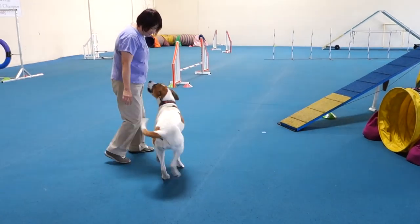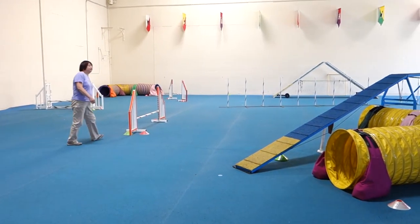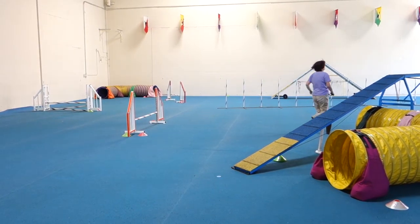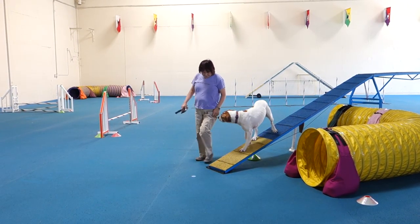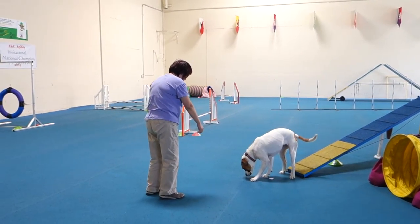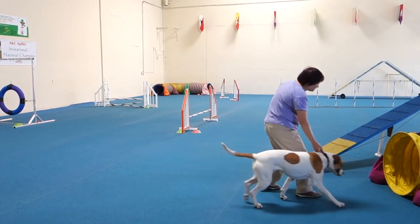Neely, here. Tunnel. Please move. Move it. Contact. Good girl. Here. So just put your hand in her collar and send her into the tunnel. Don't ever stand there like you don't have a tunnel.